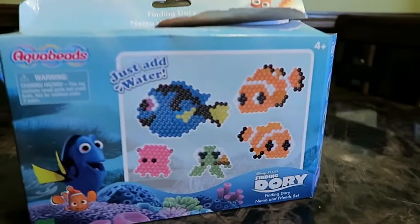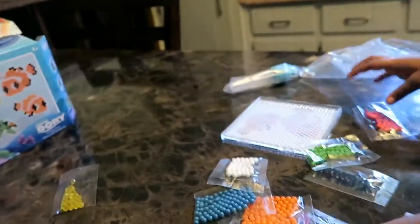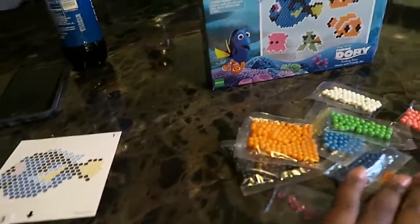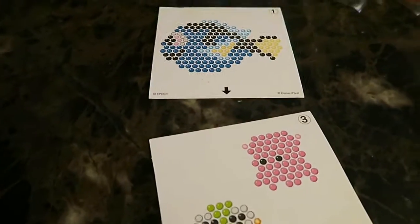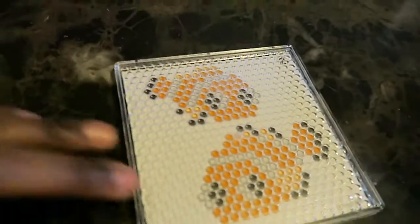Kaden got something in the mail today that my mother ordered. He gets everything he wants, and he's making a mess with it — the Aqua Beads, the Dory Aqua Beads. It came with all these beads, the tray that you put the beads on, and these little pictures so you get to pick which one you want to do.